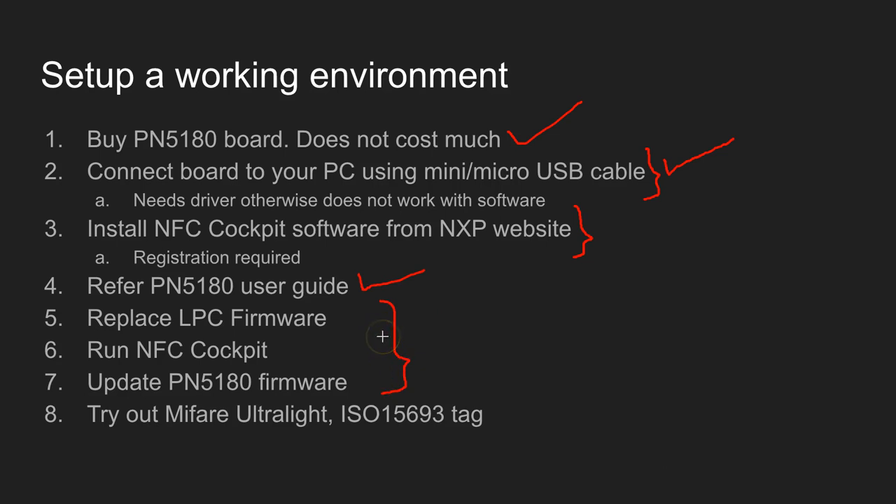I can't give a live demonstration of these things because I have already done these upgrades on my board, and the system does not let me do them again. But I'll give the theory behind this so you can try on your own. You have to replace a couple of firmware pieces — what is called the LPC firmware. The LPC is the processor which is running on the board.